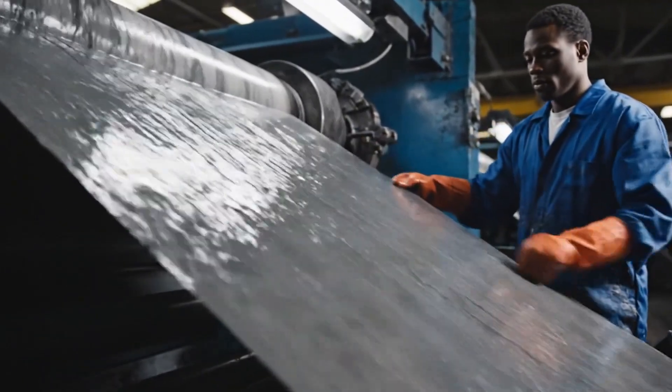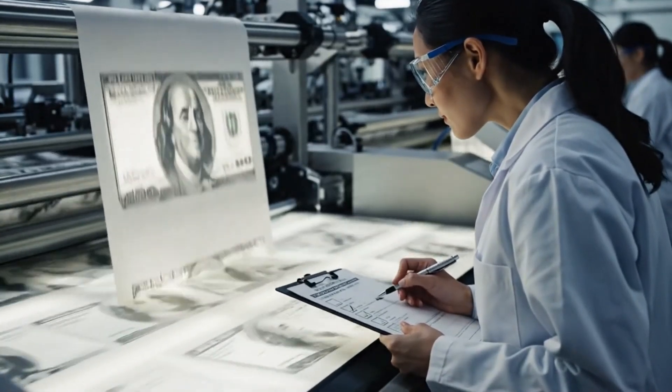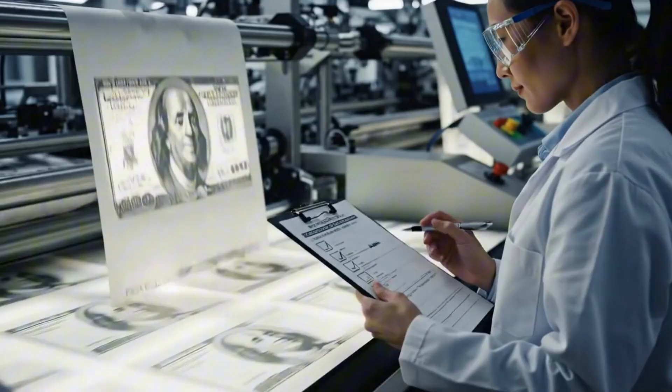As the paper lifts from the mold, a faint, ghostly watermark is already visible where the fiber density has been carefully manipulated.